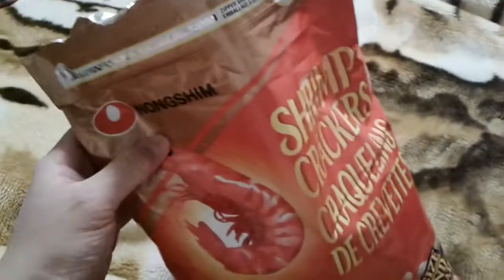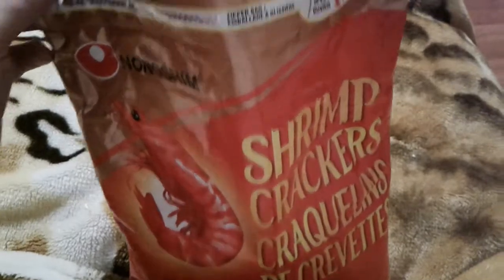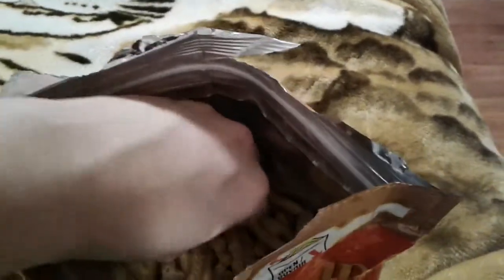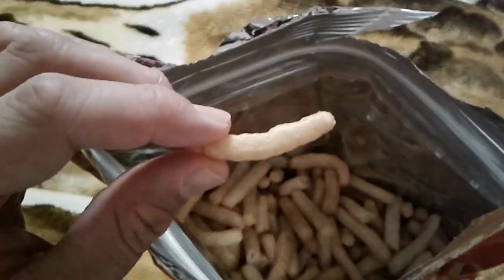I got a whiff of the shrimp — we call them prawns in England, I know it's weird. We still use the word shrimp, but a shrimp is a small prawn, like the little ones. But I've got to tell you, this stinks. It's got some stink to it.